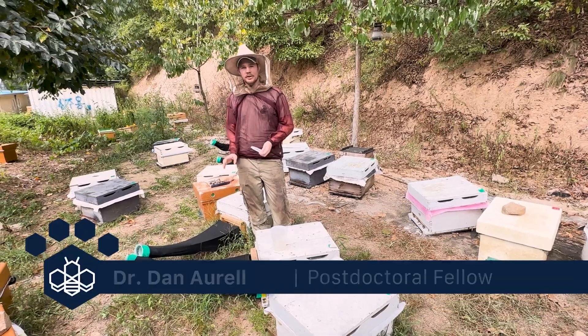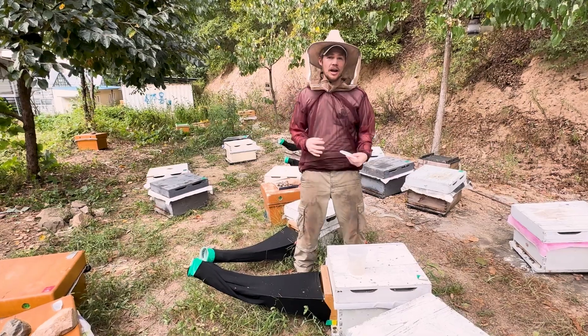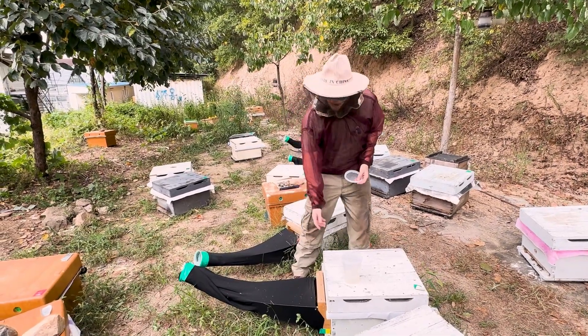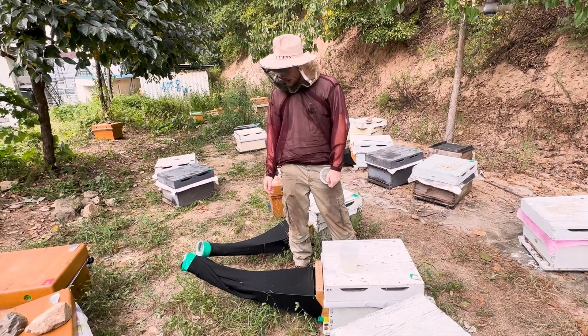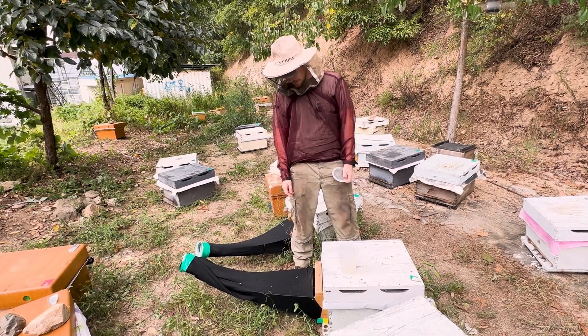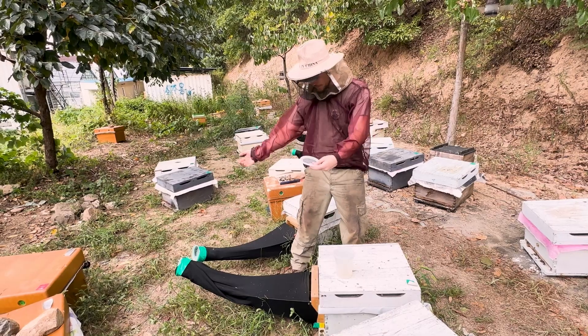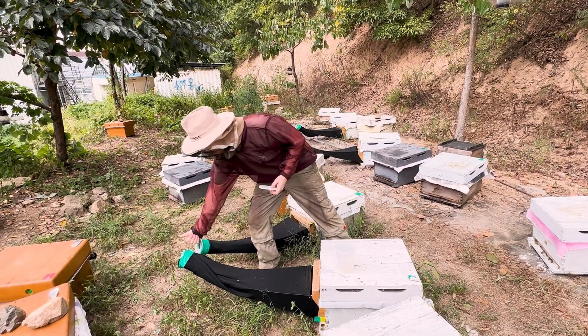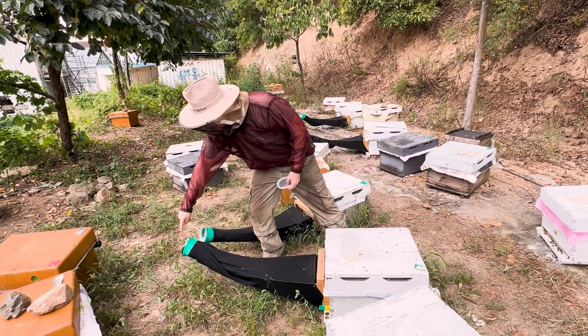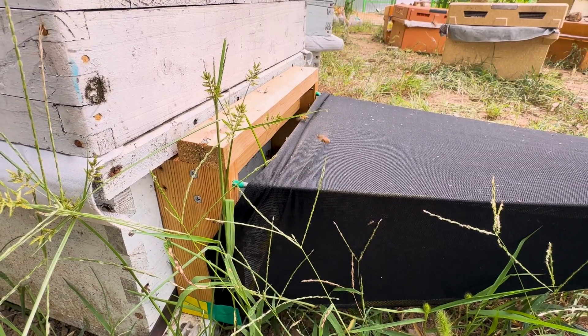For this project where we're collecting bees that are exiting the hive and seeing if they are carrying tropilaelaps mites out of the hive with them, we're using these special entrance funnel traps. Most of the bees that are leaving on foraging trips will actually leave out through this funnel, but when they come back they mostly come back through this entrance.